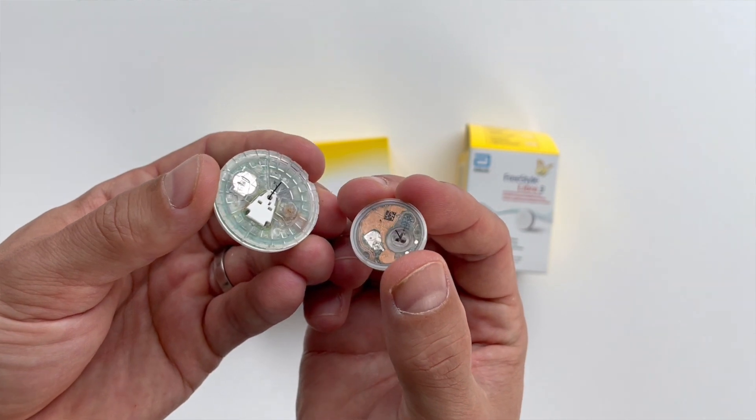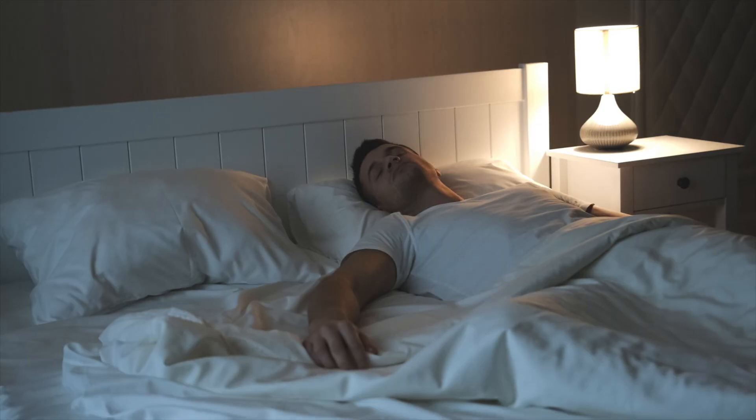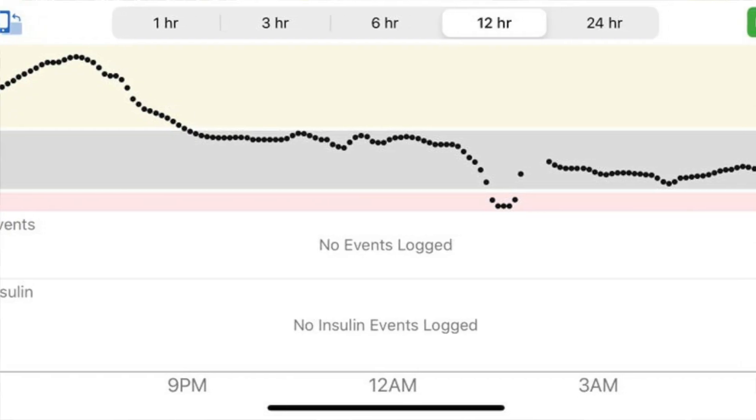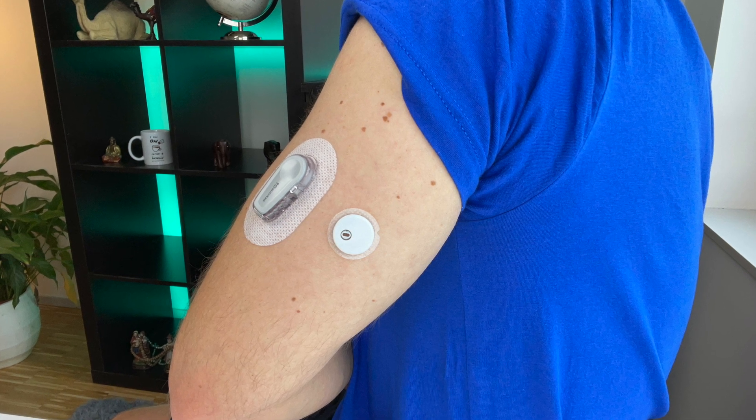And I'm not saying it's not possible to pull out Libre 3 by accident — it definitely is, especially because of its small contact area. Another thing to consider is comfort when you sleep. The bulkier shape of the G6 will probably bother you a lot more when you lie on it and will give you a lot more compression lows. Both sensors are water resistant so swimming with them and taking a shower is not a problem.